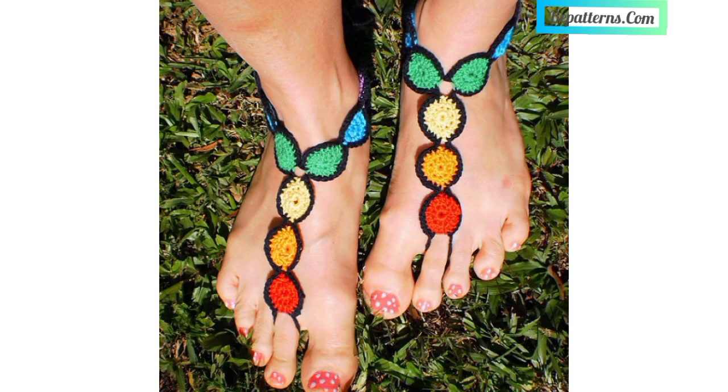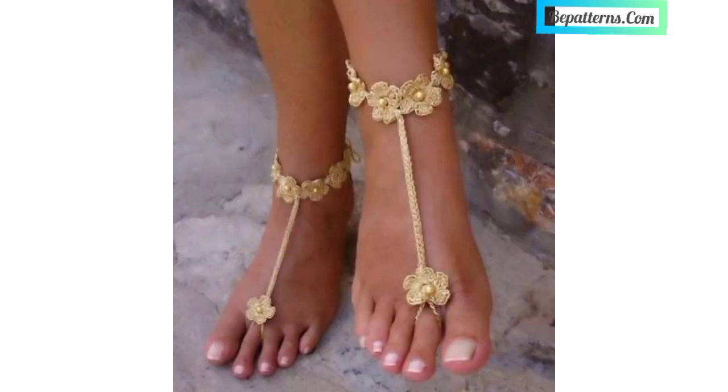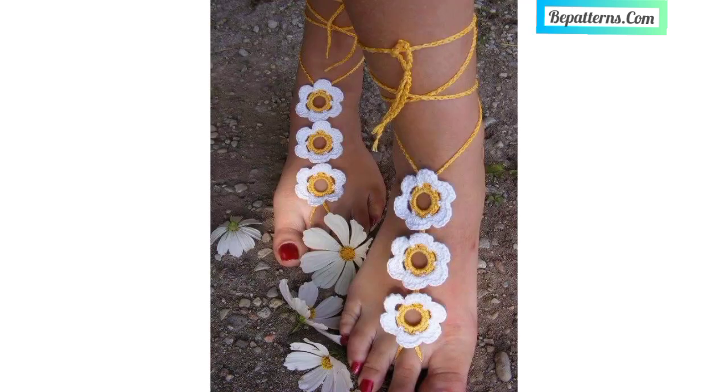You can make these beautiful crochet ladies barefoot sandal patterns at home. You can use different types of items, different types of thread, and any weight of yarns and colors. You can also decorate your crochet barefoot sandals with beautiful theme colors of yarns, tassels, beads, and crochet flowers.